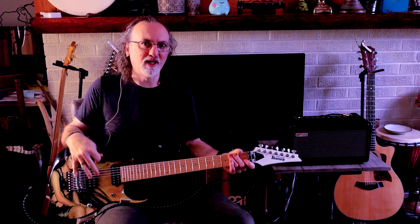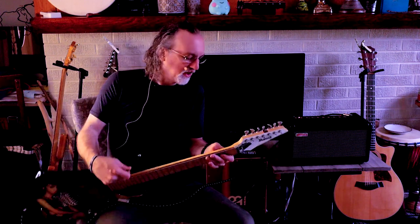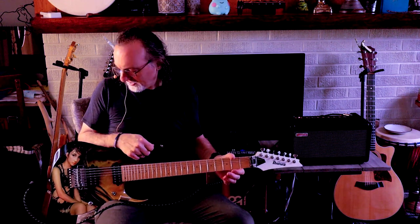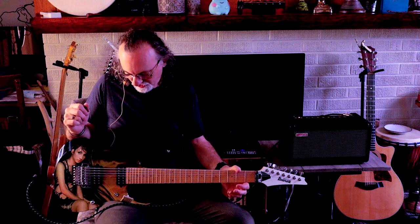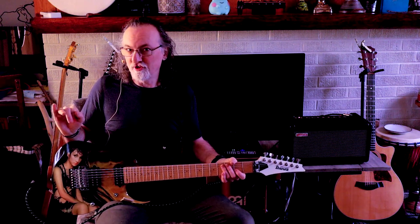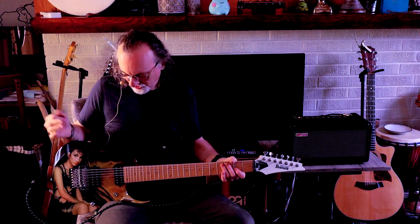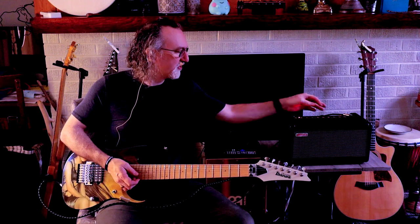Adding that switch - I couldn't get that sound before and I really like it. I do not have the Tremel-No locked down right now and I'm not using the fine tuners. If you're not wailing on the whammy bar you probably don't need to. Because I have it locked down, and I'm not the world's greatest whammy bar trick artist, I'm not even going to put the whammy bar in for this video - maybe some other video.